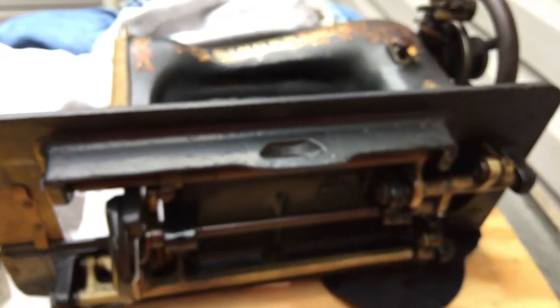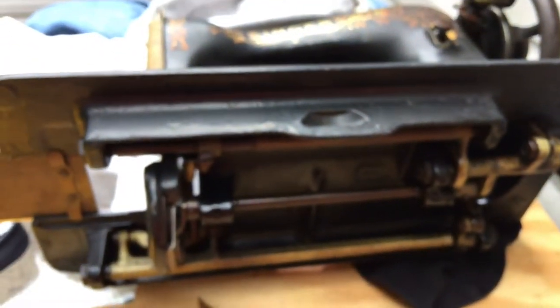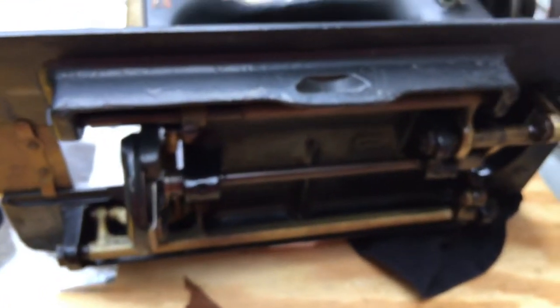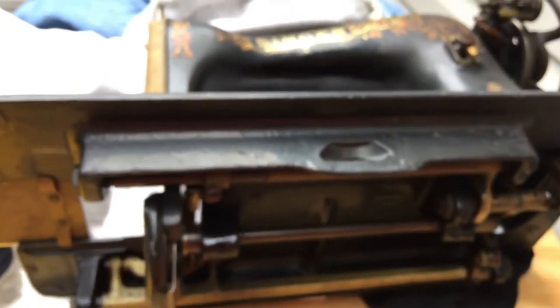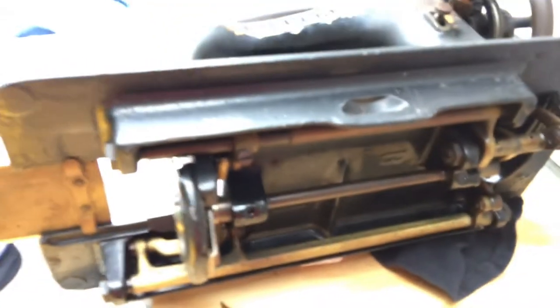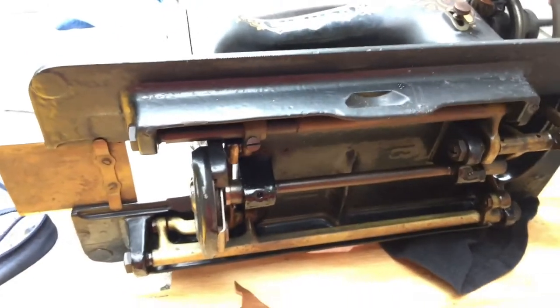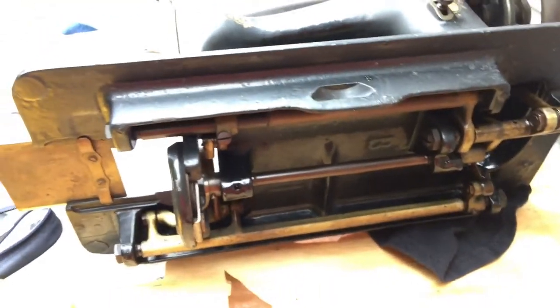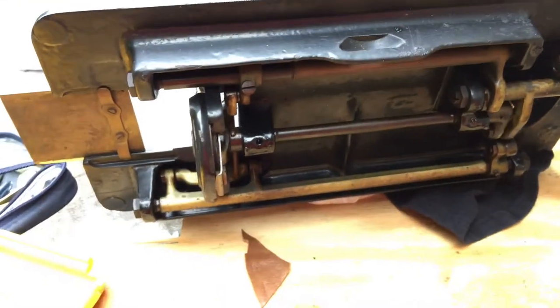It doesn't have to be a 15 class, but it's a great example to start with. You're going to want to start with a straight stitch Singer because they are some of the friendliest machines you're ever going to work on. I've worked on many brands and enjoy restoring all of them, but Singers — when you're new to this hobby — they're just friendly, a pleasure to work on normally, with some exceptions. Generally speaking, if you're starting out you don't want to become too overwhelmed or discouraged. A basic straight stitch Singer like the 15 class is just a wonderful machine to play with.